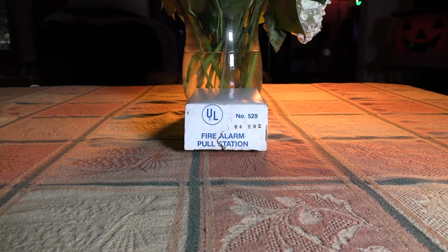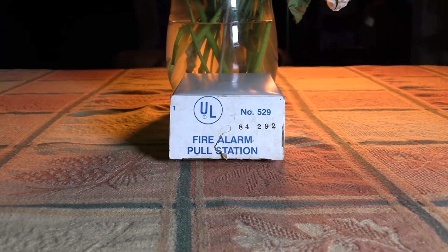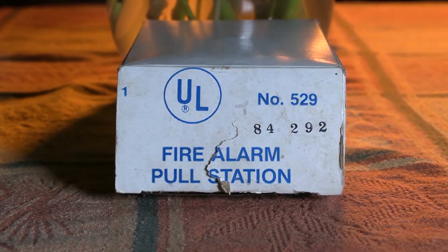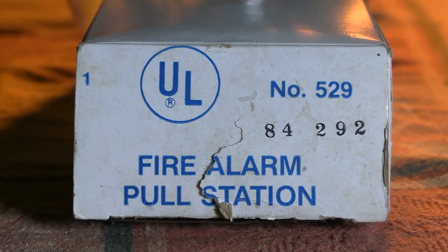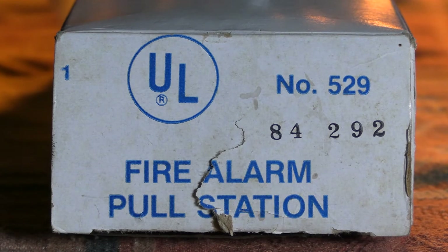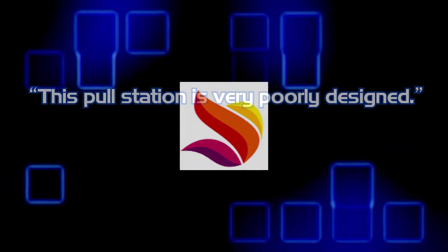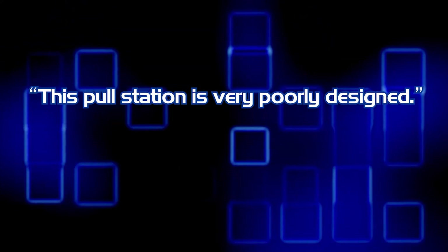From the limited information available about this device, I assume this station was made sometime around 1984, judging by the date code on the box. There was no manual included to give me any more information than what was provided by the box. JJ Inc., noted on his website, that this pull station is very poorly designed.